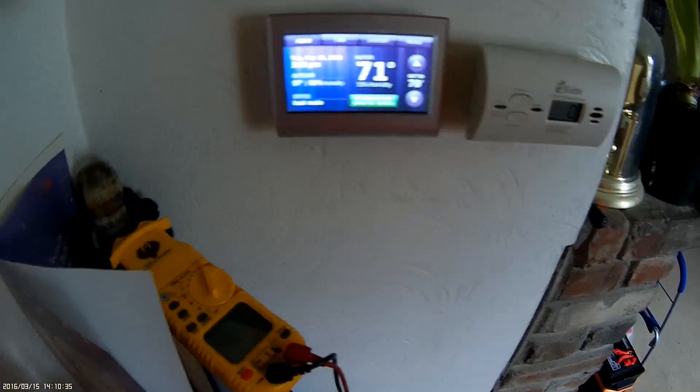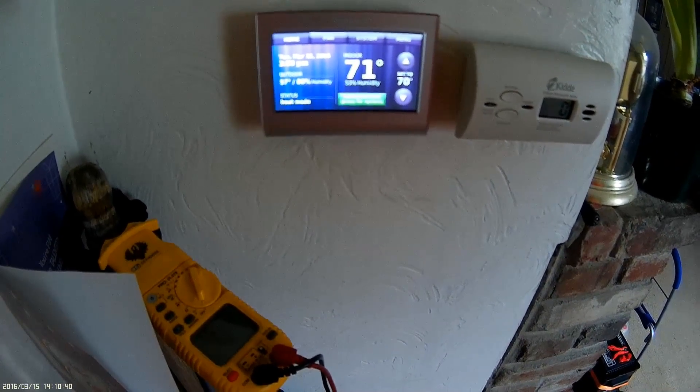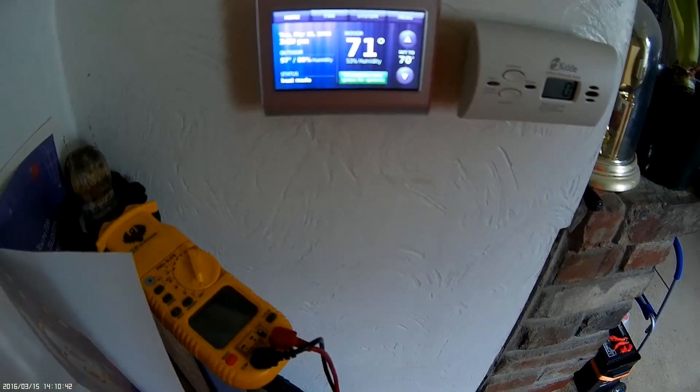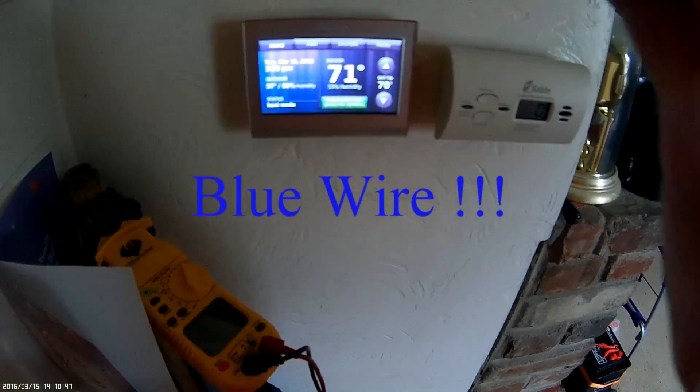That's going to conclude this segment. As you can see it's permanent hold — press for options: switch to temporary hold, which holds to whatever time you set, or switch to permanent hold, which is where I keep it, and adjust it as I need via the phone, internet, or manually. I hope this helps with your installation. Remember, if you do not have the common coming off the board, go directly to the common off the secondary side of the transformer — your low voltage side, 24 volts. Thanks for watching.